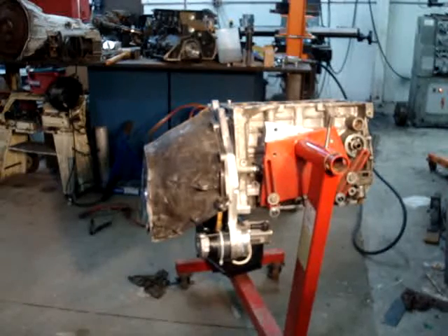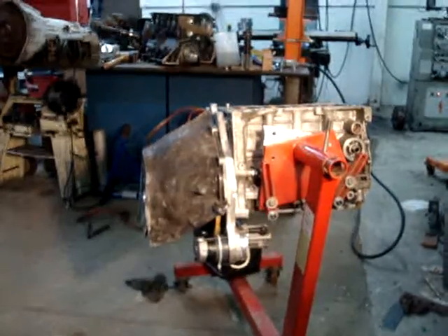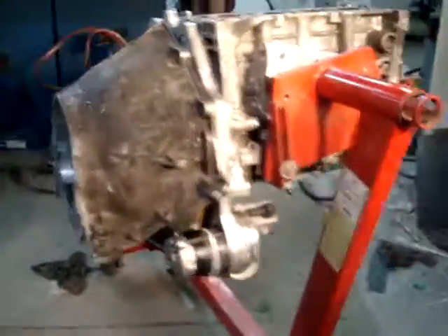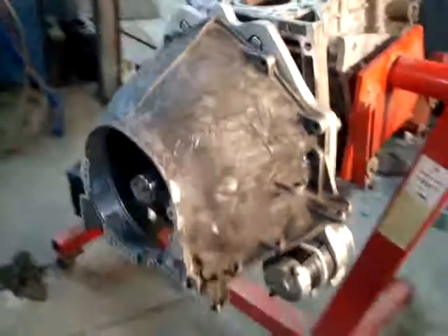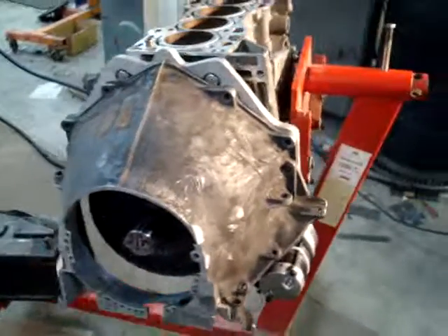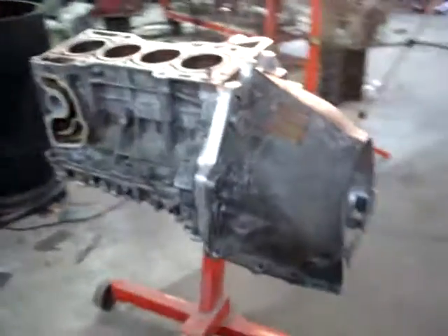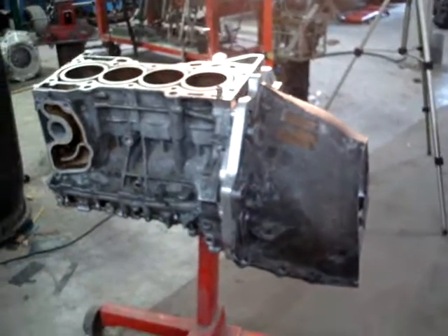That's the whole complete system, and you've got a rear-wheel-drive K28.